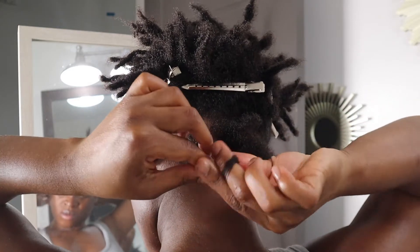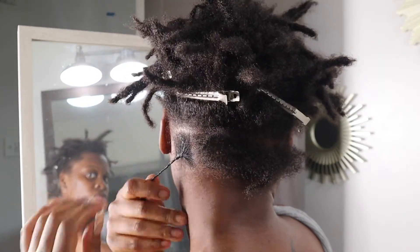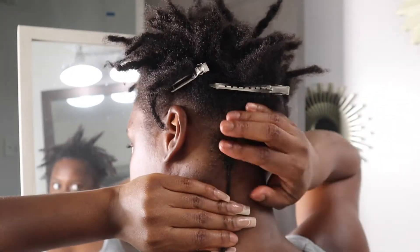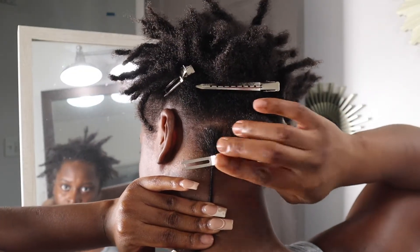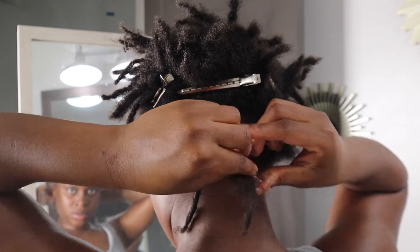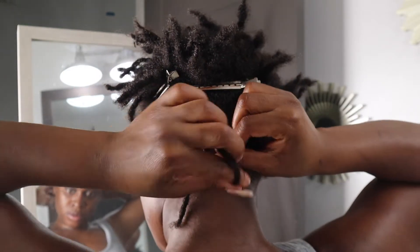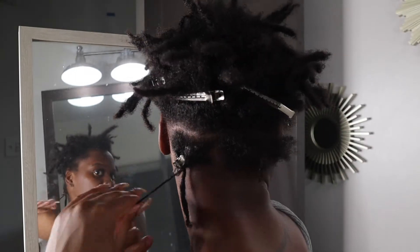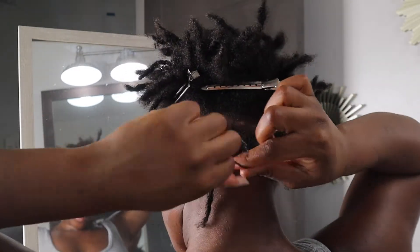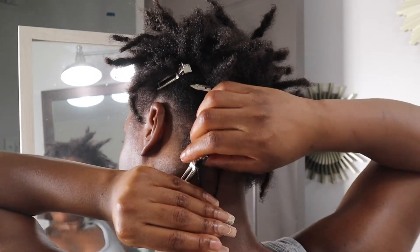You just want to twist in the direction that your lock is going — this is very, very important because everybody's locks twist in different directions, either right or left. A way to know is if you twist the wrong way, it will unravel. After you twist in the correct direction, take your clip and clip it down. That's really it — it's very simple. Just keep doing it and practice; you'll just know your locks more.